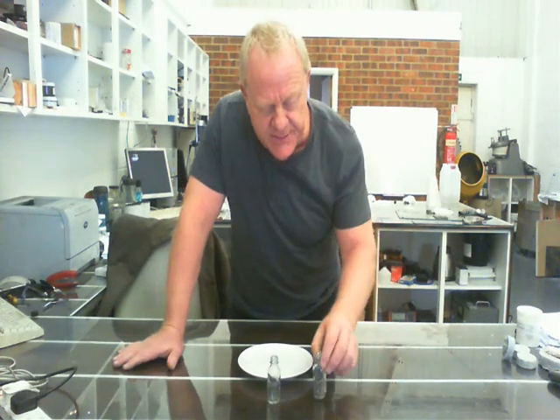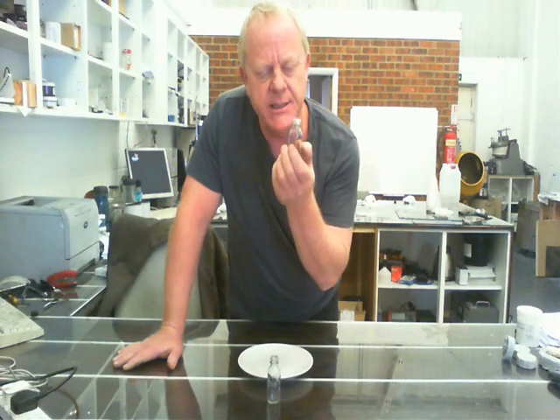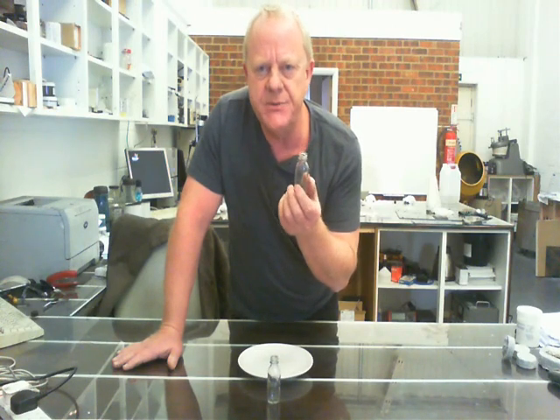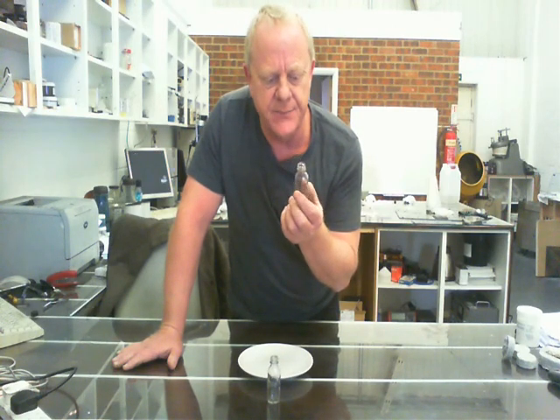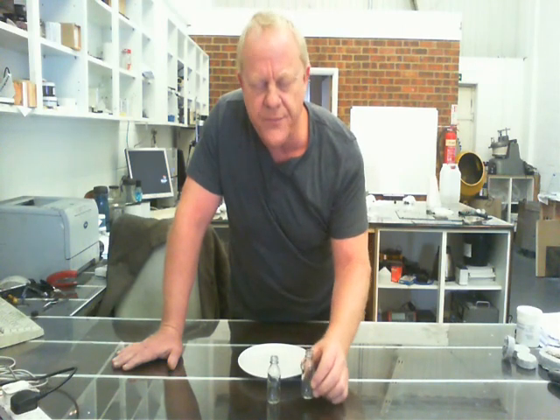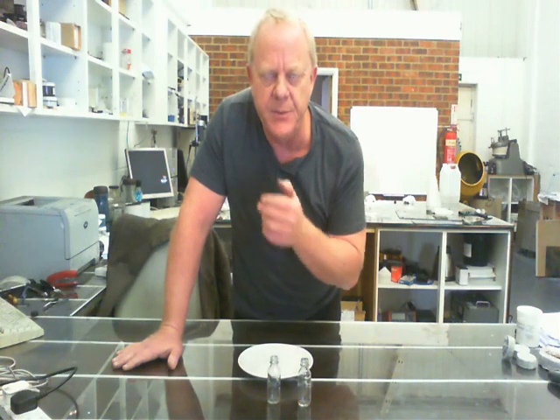I've been working with Rob this morning cutting bottles with our conductive ink, and he showed you how to do a nice cut around the bottle. It suddenly occurred to me that we might be able to produce some quite nice shapes for vases and that type of thing. So I thought we really needed to get rid of some of the energy being put out by the microwave.